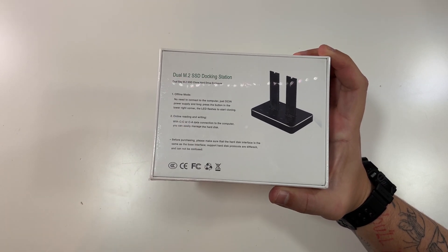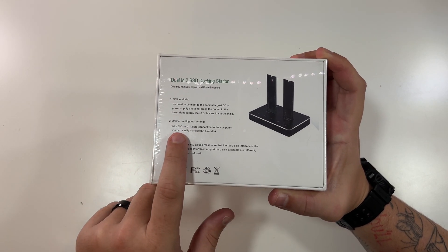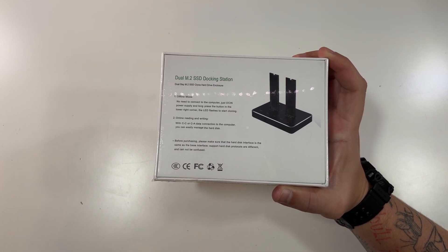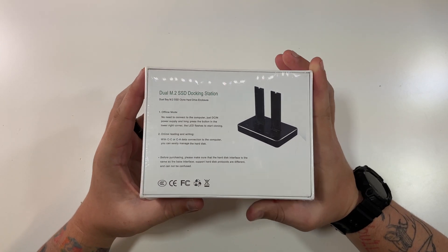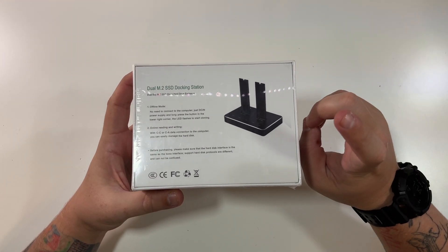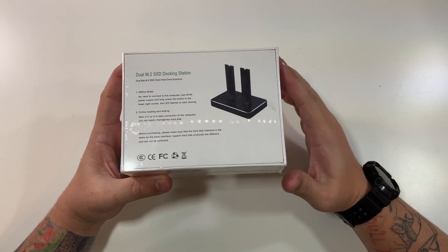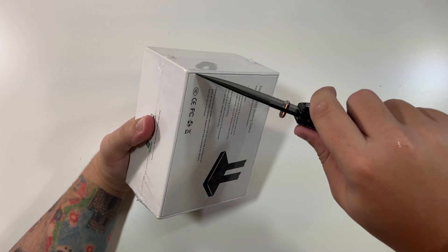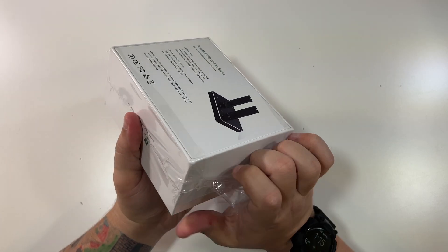It can also be used for online reading and writing. So with the C-to-C or the C-to-A data connector to the computer, you can easily manage the hard disk as like an external drive. That's what I'm going to be able to show you because sadly I do not have two M.2 SSDs. So let's open this on up and take a look at what we got here.